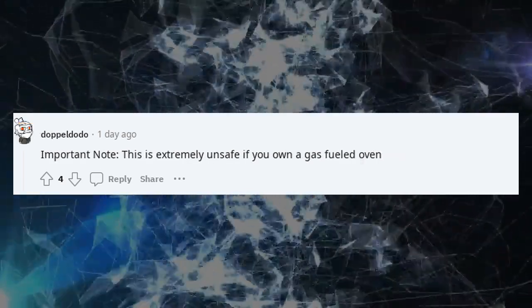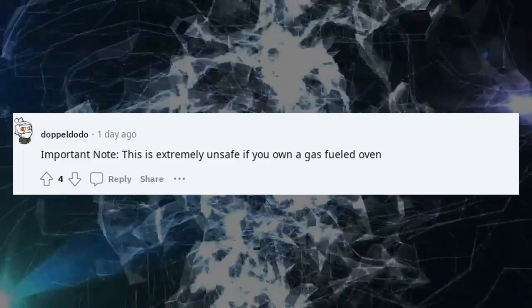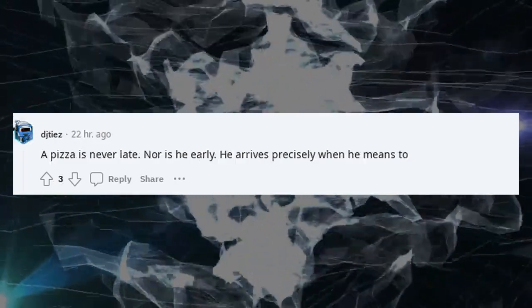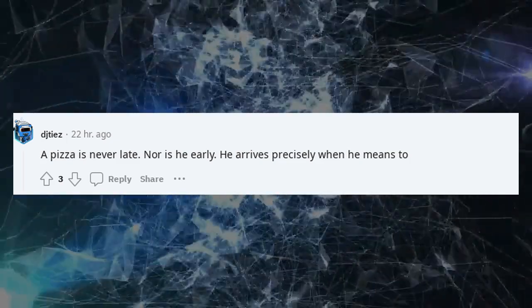Important note: this is extremely unsafe if you own a gas-fueled oven. A pizza is never late. Nor is he early. He arrives precisely when he means to.